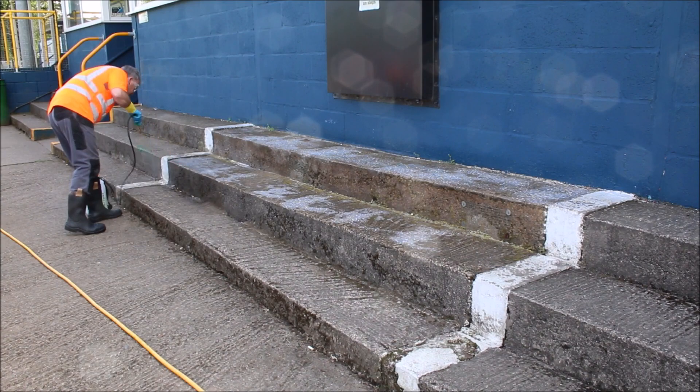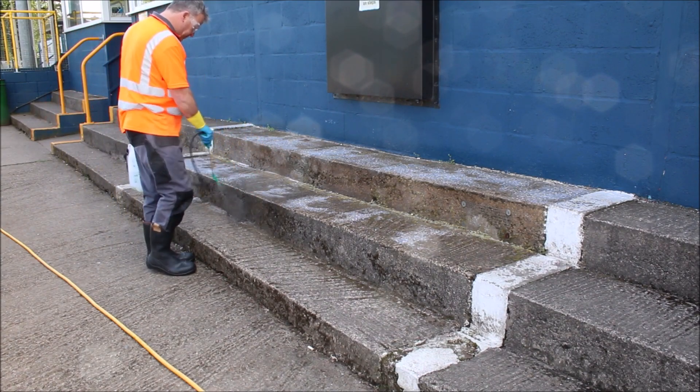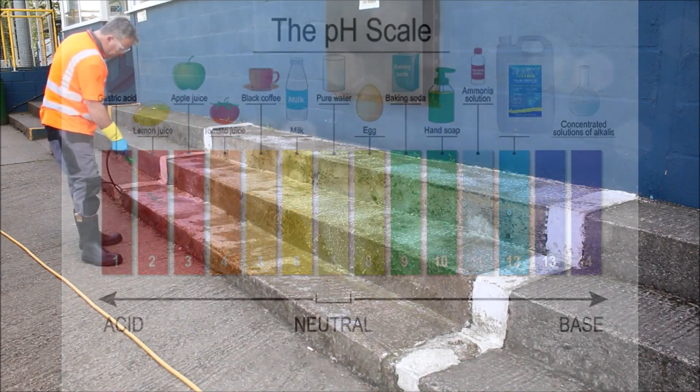People ask: it must be an acid? No — we're at the other end of the pH scale. Let me show you. As you can see in this picture, the pH scale is made up from numbers 1 to 14, 1 being the more acidic and 14 being the opposite end of the scale, neutral being in the middle. Monty Miracle comes in here at number 12, far away from the acid levels.